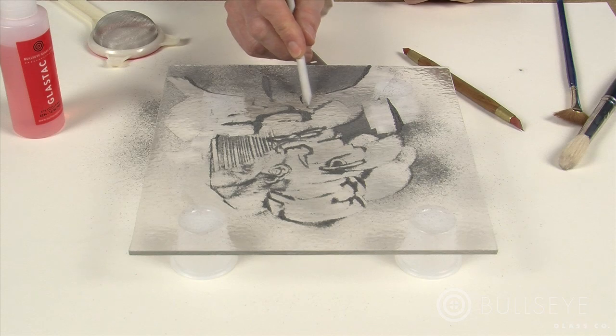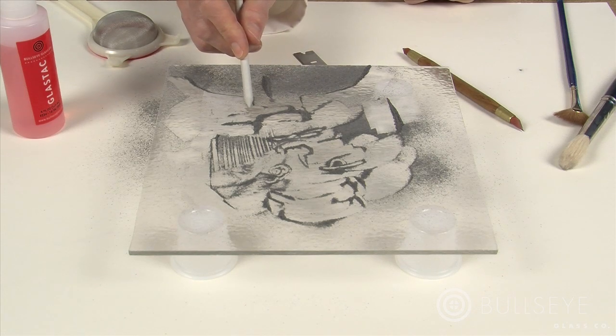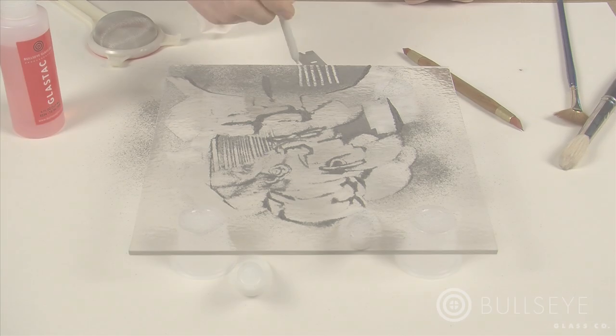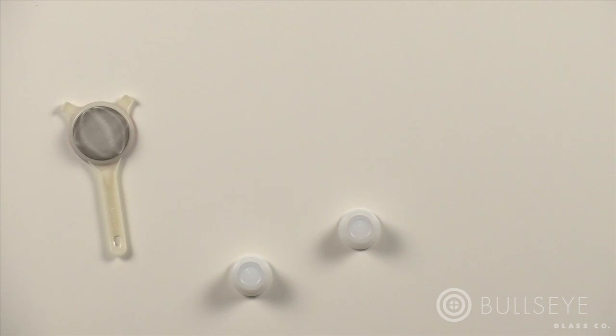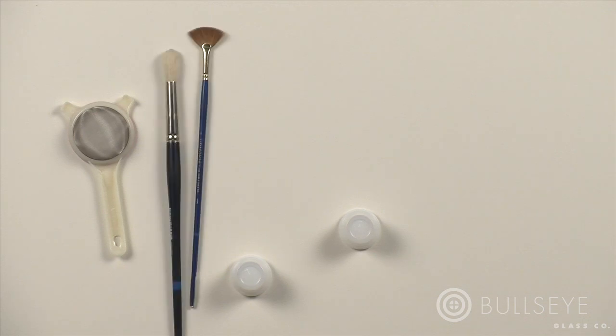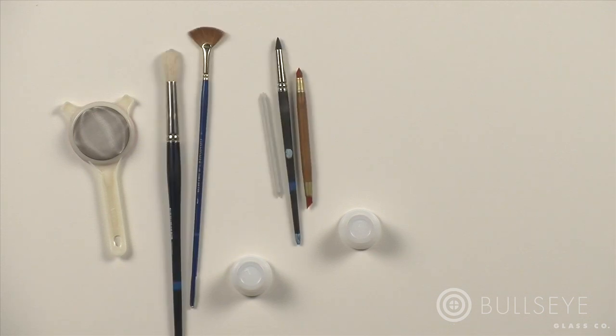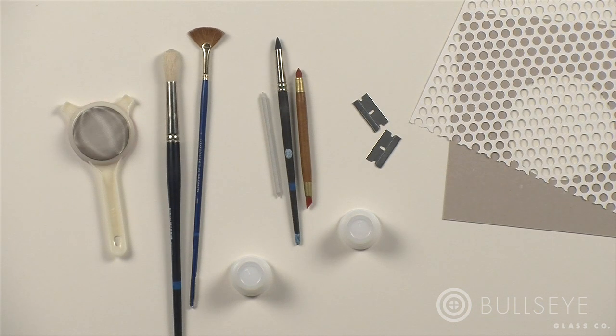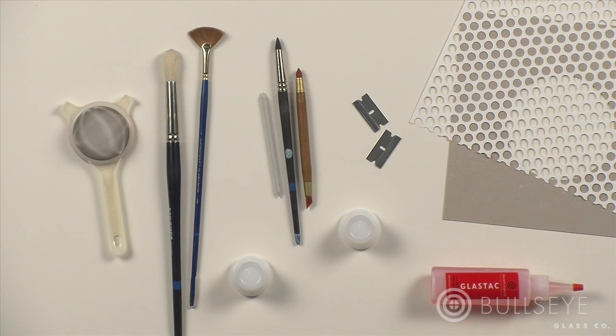Almost anything can be used as a tool for applying and working with powders. The following basic tools are used in this lesson: small cups, sifters, brushes, blending stumps, rubber-tipped tools, pointed tools, razor blades, templates, stencils, and glass tack, a glass adhesive.